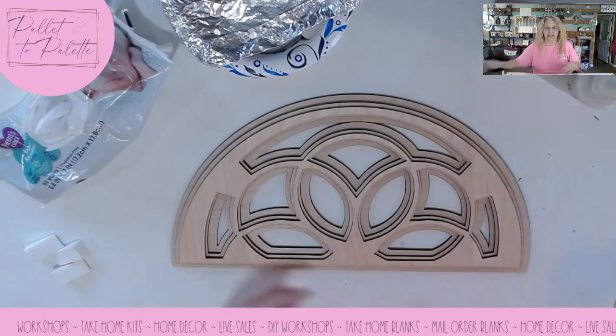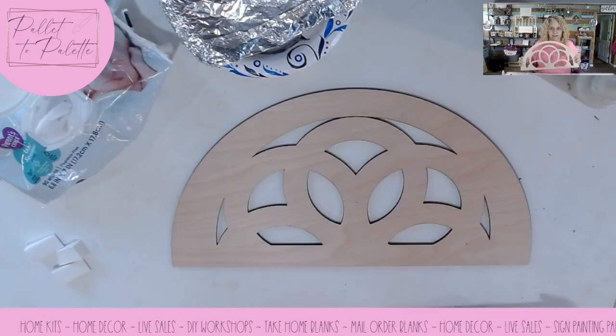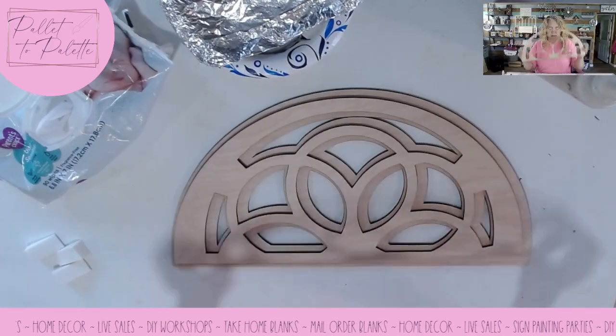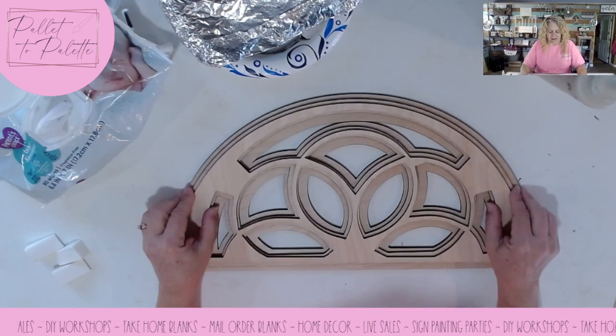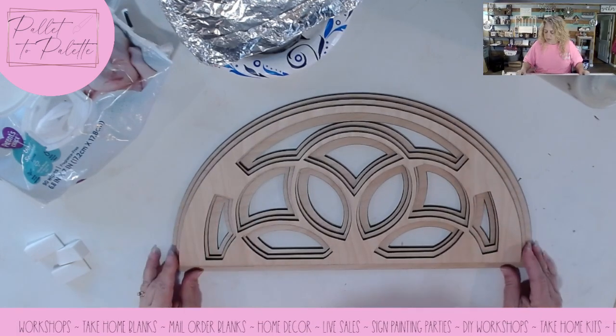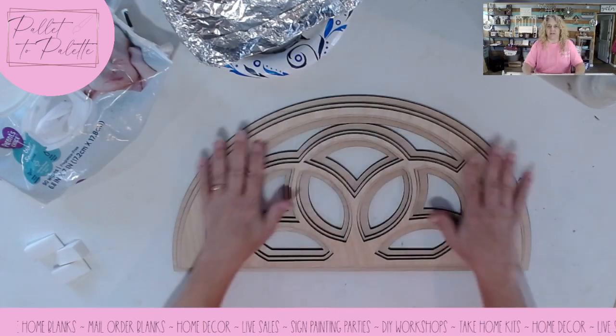So let's get to it. This is the piece that I'm talking about and it's three layers. When you're going to assemble it, you're just going to glue all three of those layers together and center each one on the next, and then you're done. It's a beautiful piece of wall art.